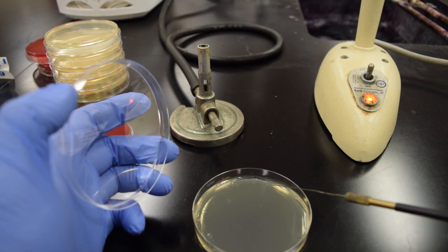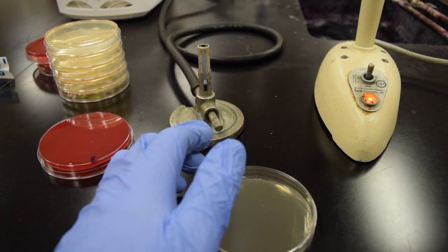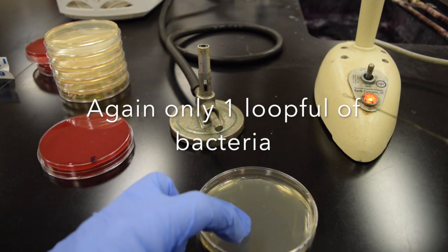Notice how I only put one loop full of bacteria on that plate. Only one loop full of bacteria from your culture goes onto the plate.